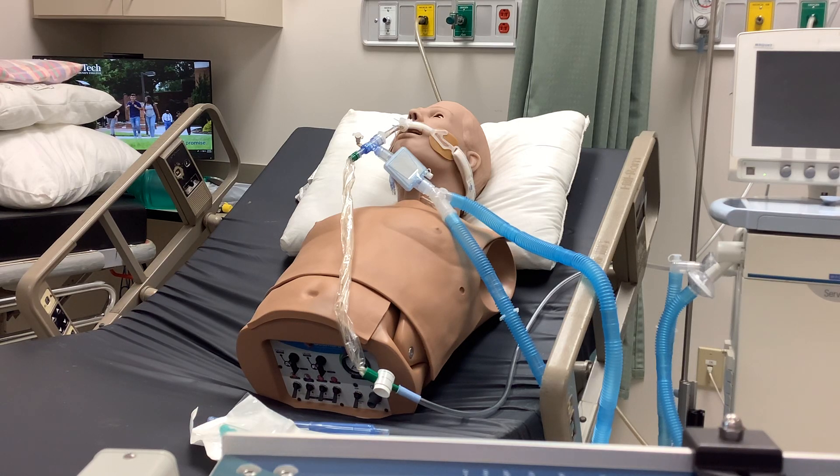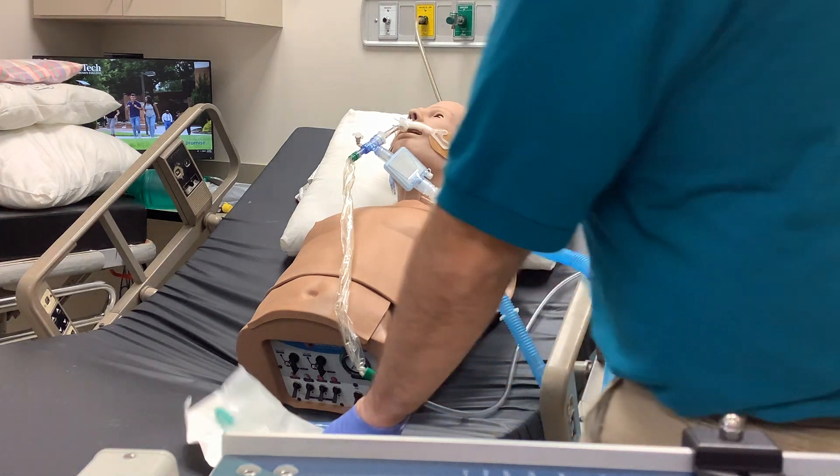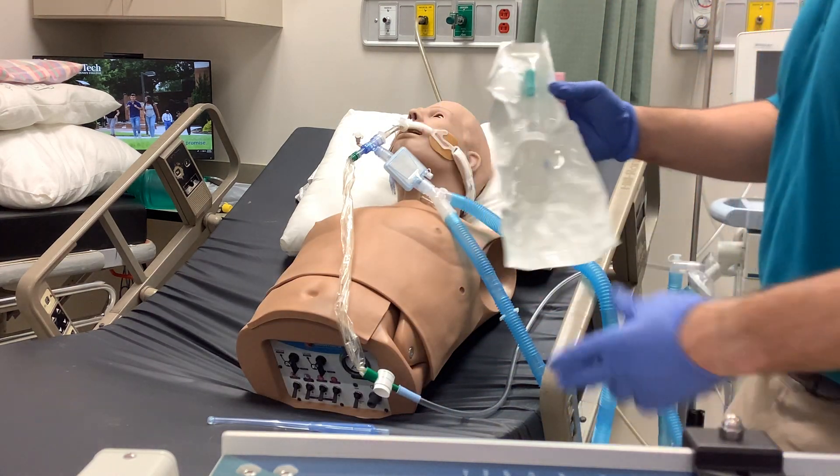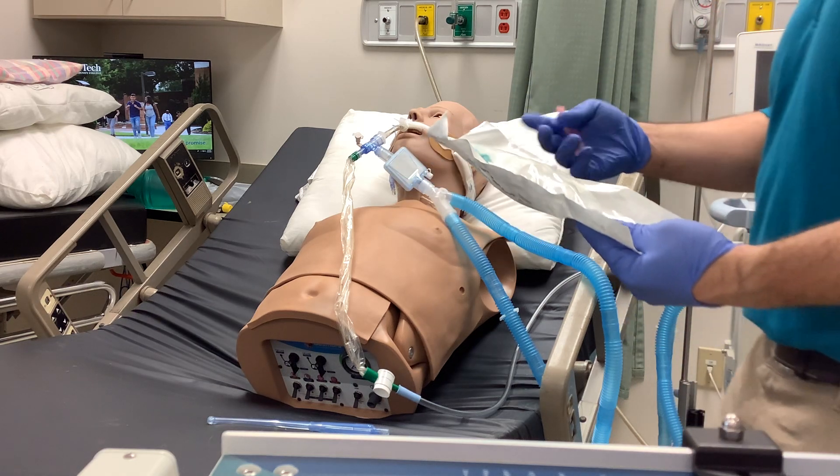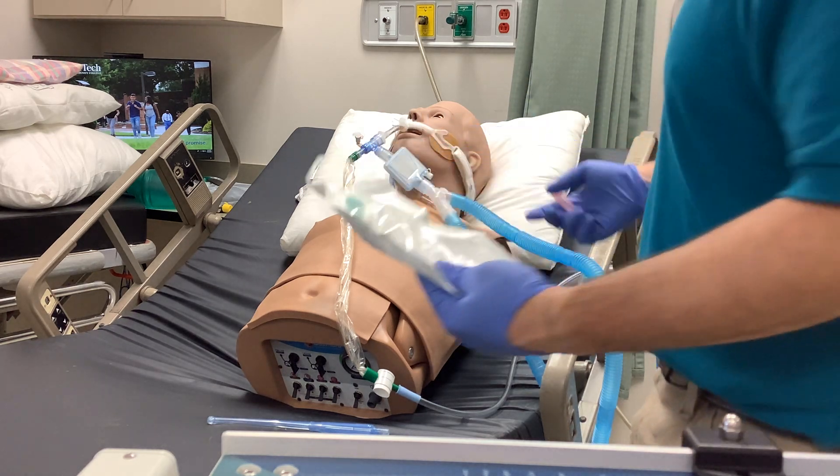Now let's say you've been tasked with getting a sputum sample from somebody. One of the things that you're going to utilize is a Lukens trap in order to be able to do that. This comes in a sterile package and you want to make sure that it maintains sterility while you're utilizing it.